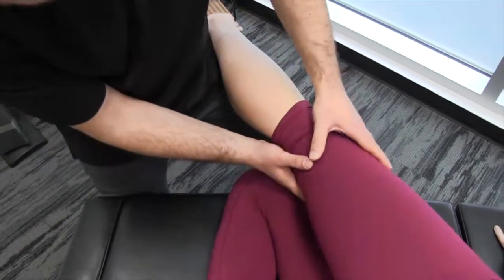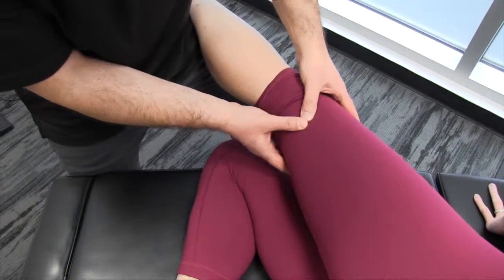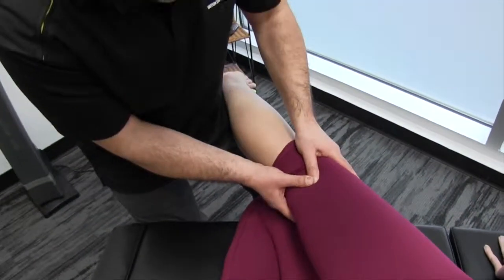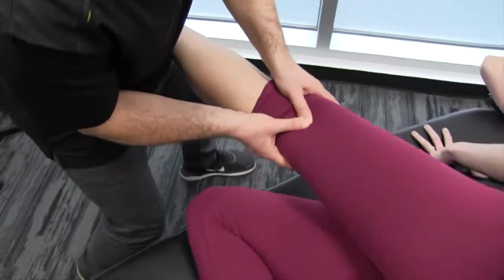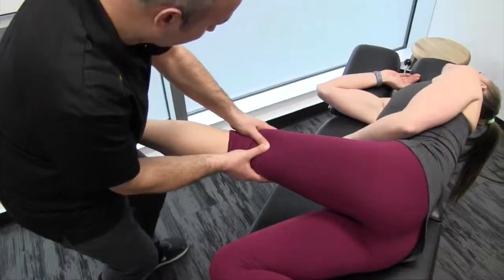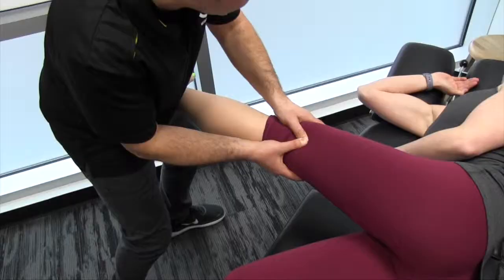Starting out, we're going to find the biceps femoris tendon, which is right here. Just lateral to that, in almost this little sulcus here, we're going to create superior tissue tension. So now I'm moving the hip into flexion, Mickey's extending her knee, dorsiflexing the foot and inversion. There we go — I'm going to hold the end range a bit.